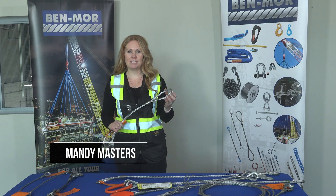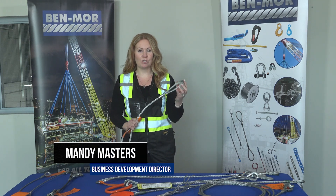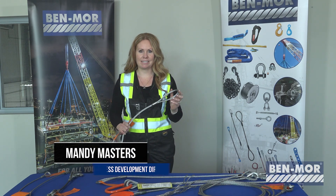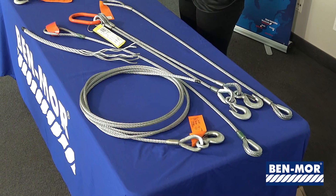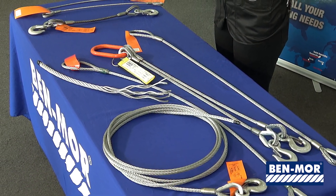Wire rope slings are popular because they're made from metal and usually they're more durable than synthetic slings. Wire rope slings consist of smaller wire strands twisted together to make the wire rope construction.